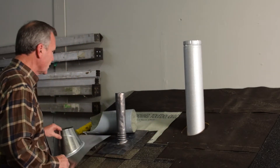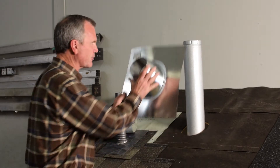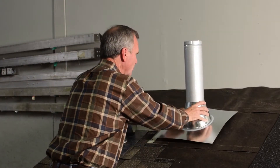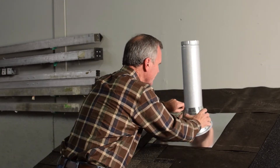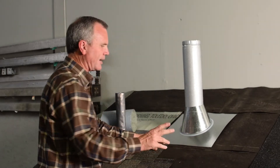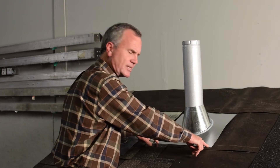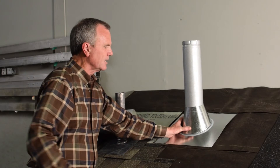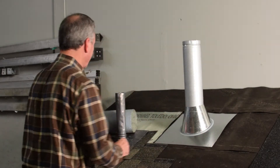The first thing we do is put on the base flashing first. This is one of two base flashings. We put the base flashing on and then we want to make sure that base flashing centers the pipe in that hole. At this point we go ahead and fasten this down — this can be done simply with nails. It's underneath the shingles, it's going to be hidden away, so you can fasten that down on the front side to hold it in place.